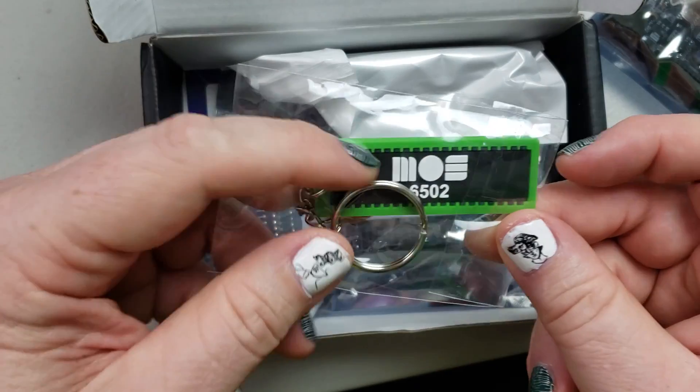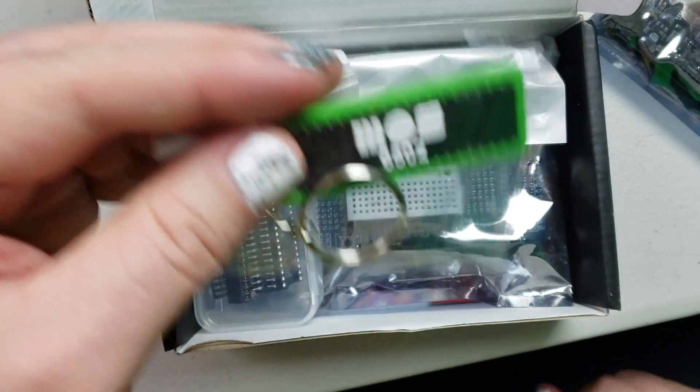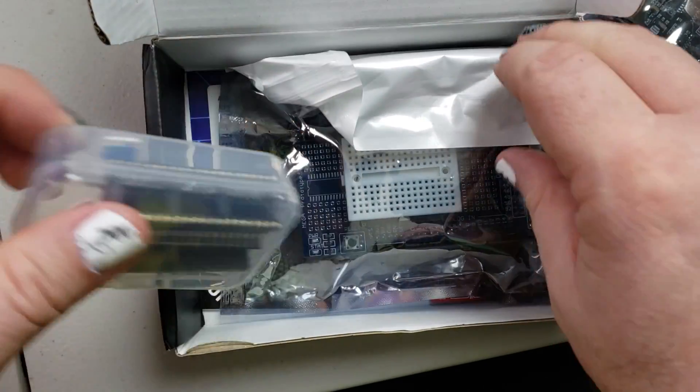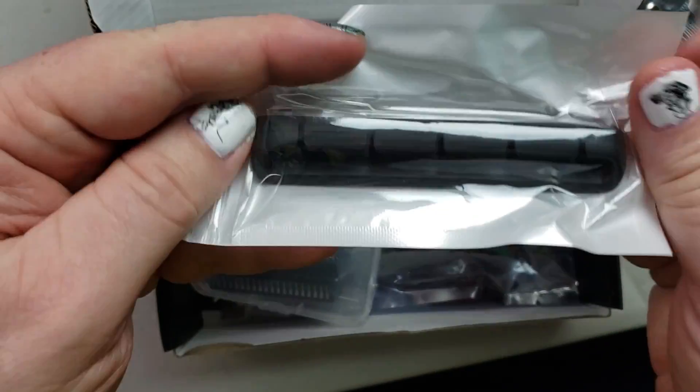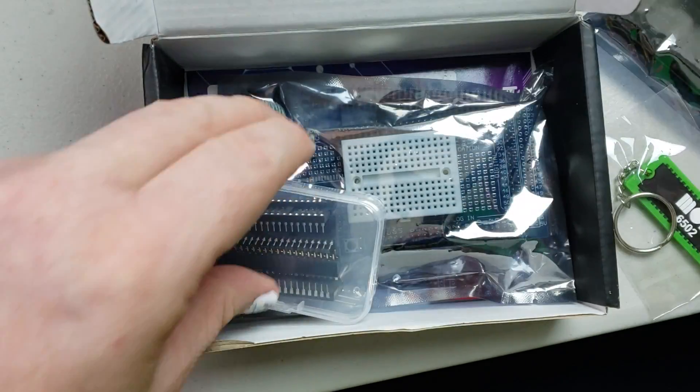There's a keychain — hard to price, although pretty cool. It's a 6502 from the original Commodore, which was my first computer, so that's pretty awesome. There's also a holder that you can put your cables in — I'm actually going to use that.